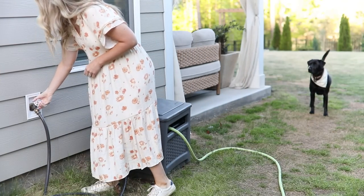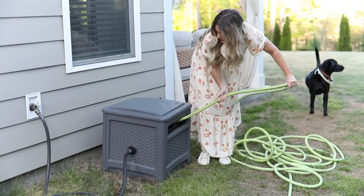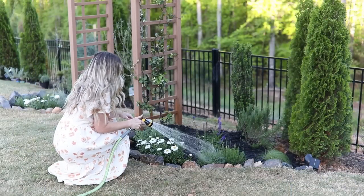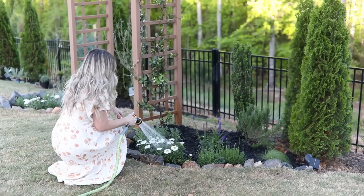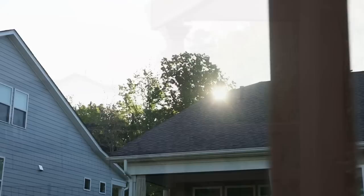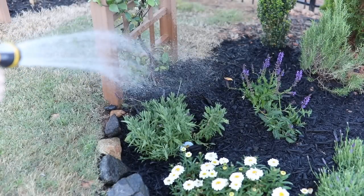Now that I've shown you the installation of my planter beds, I want to walk you through my gardening routine and how I maintain everything. The first thing I like to do almost every day depending on the weather is water my plants. I try to do this first thing in the morning before the direct sun starts to shine on my plants — this way the plant is hydrated for the full day of hot sun, since this part of my yard gets about 10 hours of sun a day.